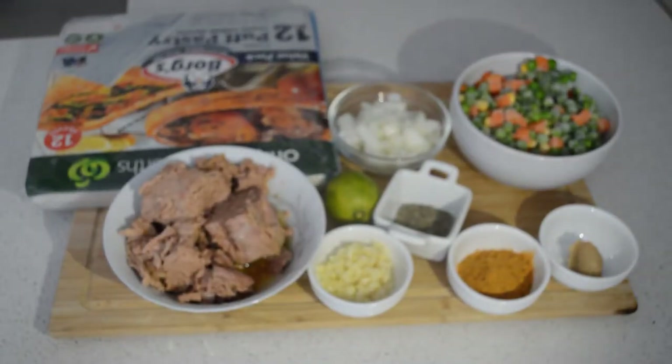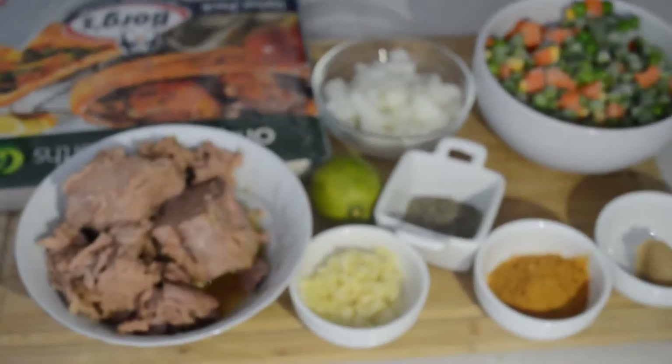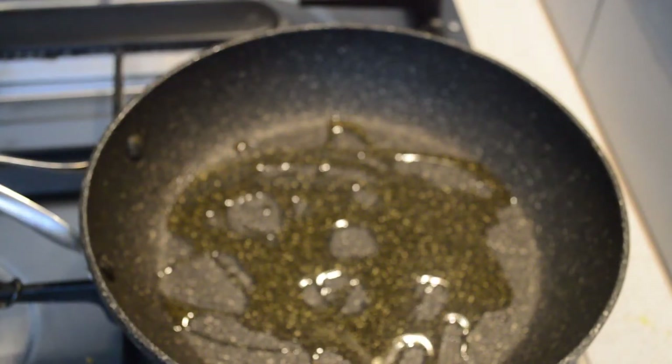Hey guys, welcome to Kinder's Kitchen! If you are new here, you are welcome. Today I'm gonna share with you my recipe using puff pastry.